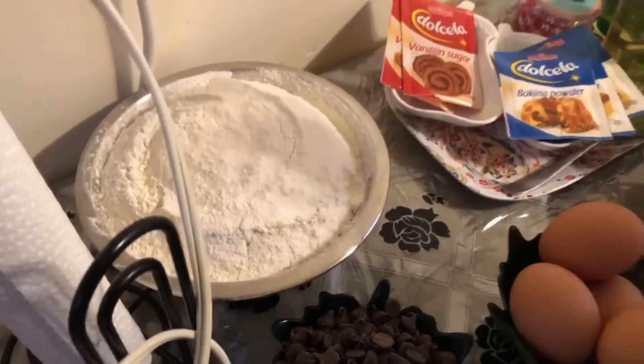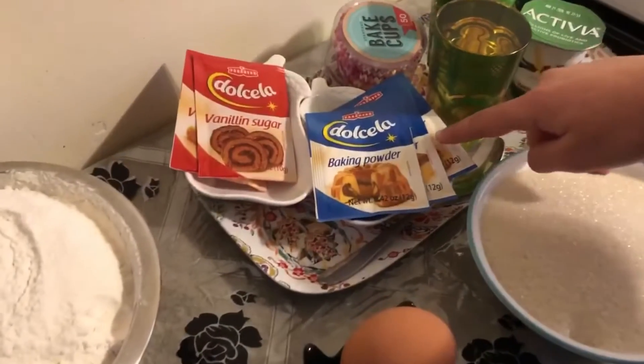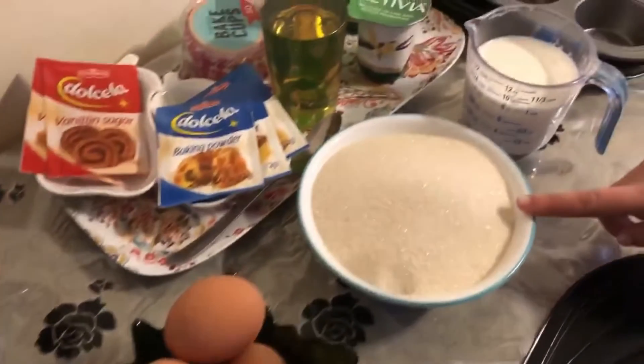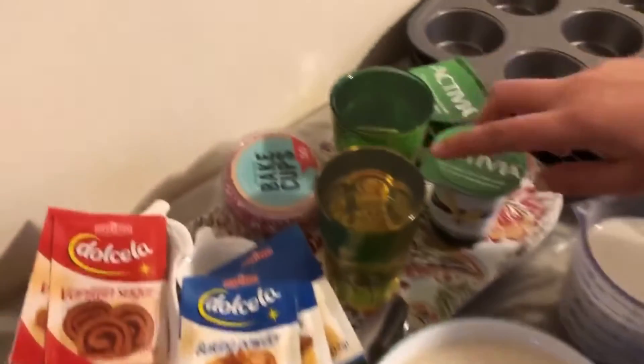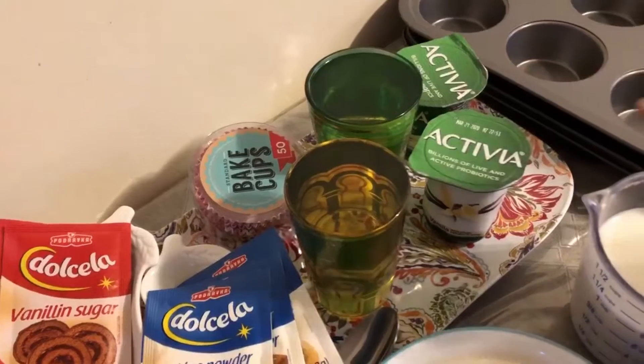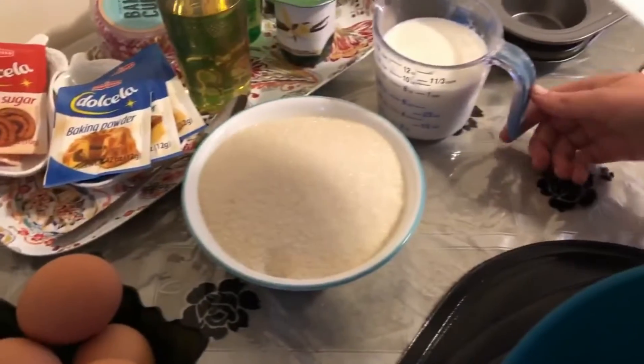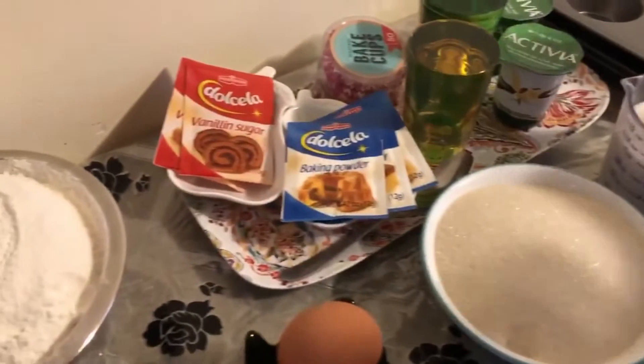One and a half cups of flour, one and three-fourths teaspoons of baking powder, four eggs, one cup of sugar, two cups of oil, one cup of milk, and one teaspoon of plain yogurt.